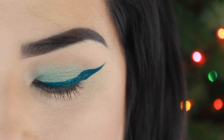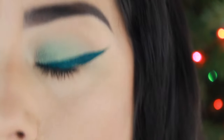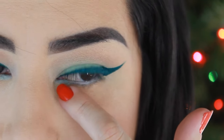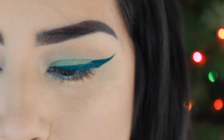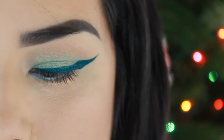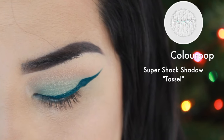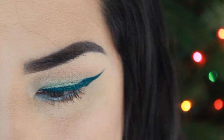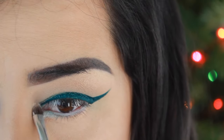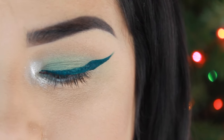Now I'm going to go ahead and add white eyeliner in my waterline. My eye was watering and I got some green on the inner corner, but I put some white eyeliner there to cover it. Now with the ColourPop Super Shock Shadow, I'm going to add that to my inner corner. I know that I did that very intense, but I like that.